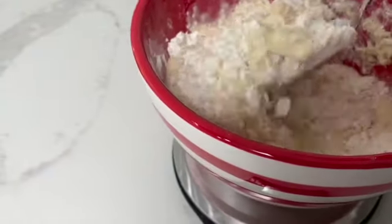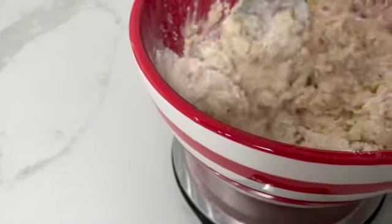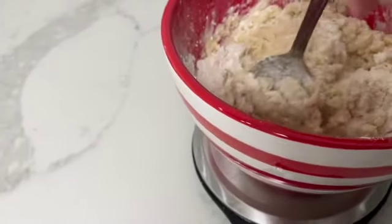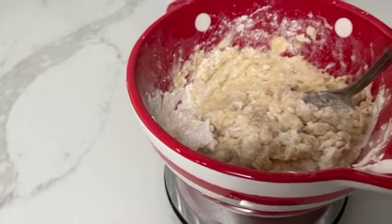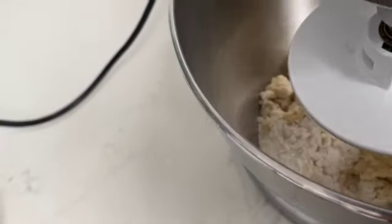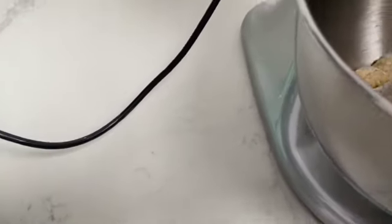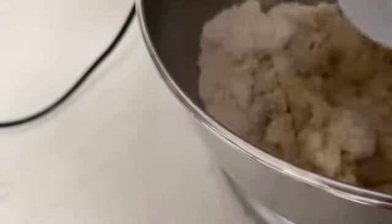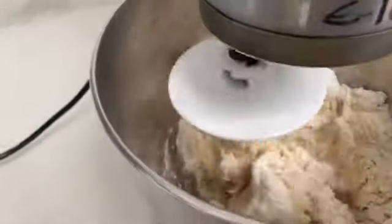We have to knead it for about seven minutes. I like using my KitchenAid — you can do it by hand. This is a beautiful dough that would probably be very easy to do by hand, but I'm going to do it in the KitchenAid. I have my dough in the KitchenAid, I'm going to start mixing it. It's going to mix for about seven minutes.